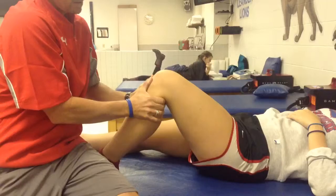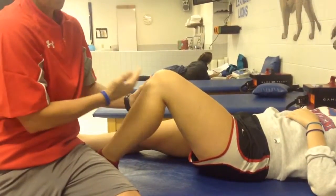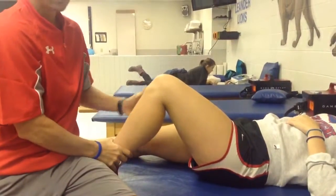Once I've got a good grip, I'm going to go ahead and slide it forward. And I'm looking for laxity, so I'm going to see if the tibia slides forward. That's the anterior drawer test.